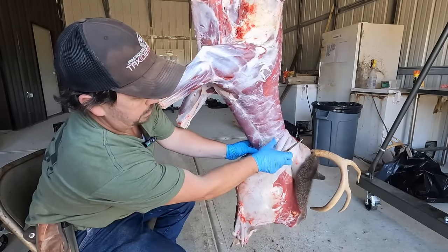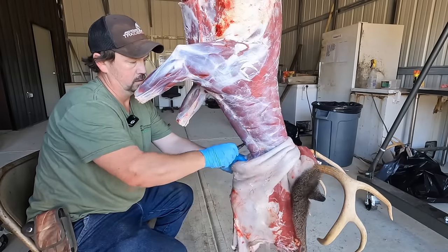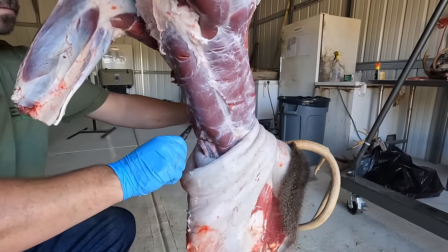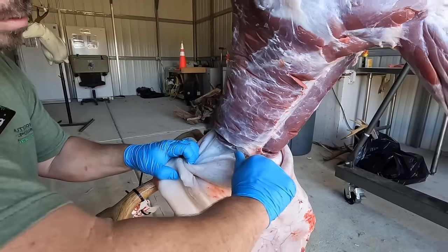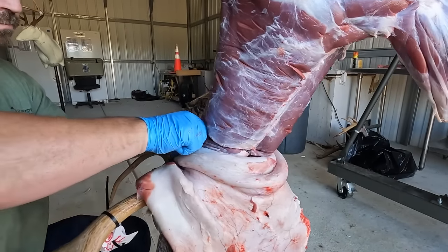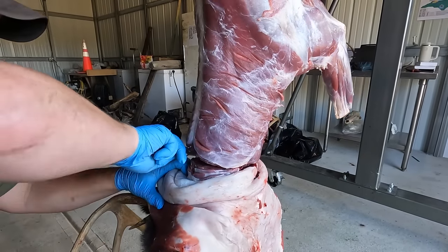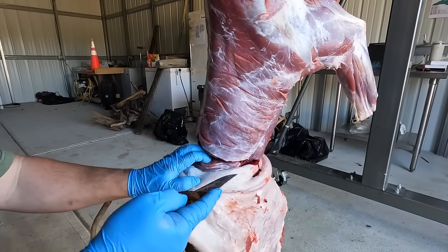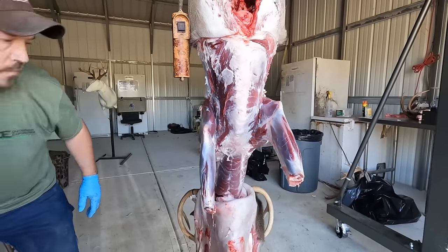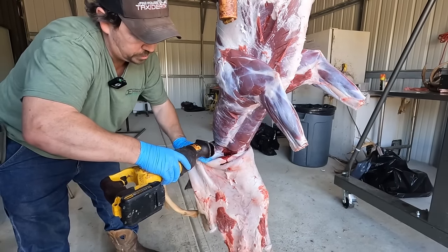Now we're all the way down to the back of the head — right here. This is where we'll saw it off. I'll take my knife through the meat. Now when I'm cutting with the Sawzall, I'll make sure my hide stays down below and does not get caught up in the blade.